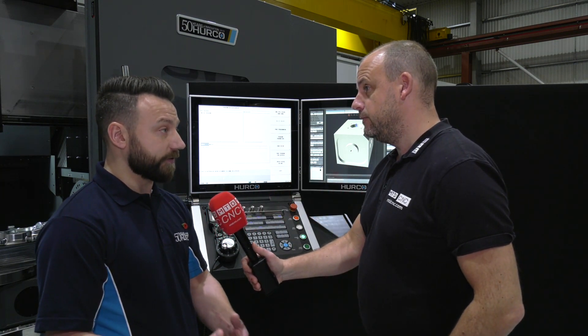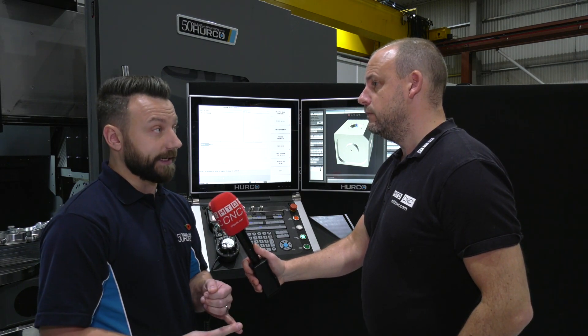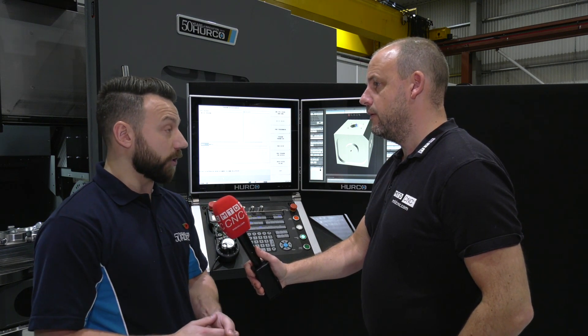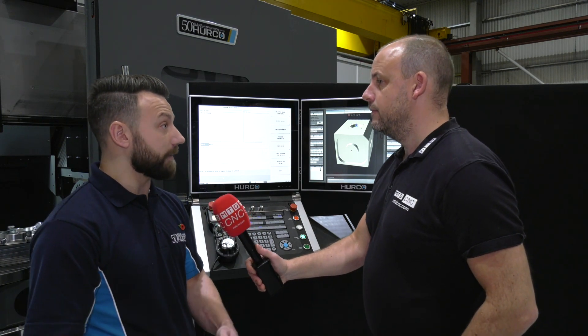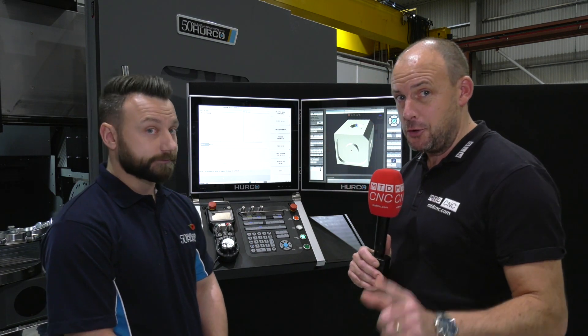The other version of software is Solid Model Import. With Solid Model Import you now have the ability to upload an STP or step file straight to the Herco control and conversationally machine straight from a model. If you're a Herco user, you've got to watch this.